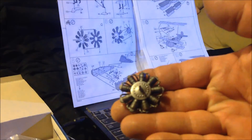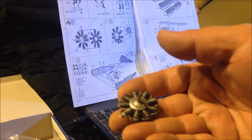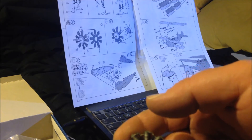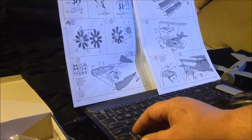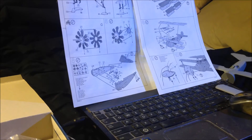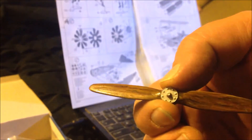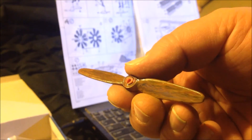On the engine, which you've seen in some of the stills — we painted it originally with silver, did a black wash, and then a highlight of gun metal on it to bring out the details. And the prop — we've got our wood grain all painted into it, that turned out pretty good I think. Here's the back side of the prop. Those are basically done.